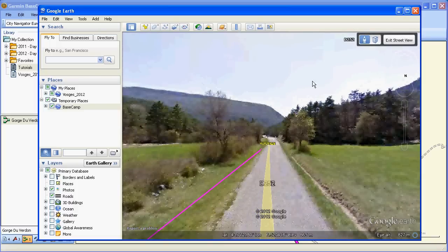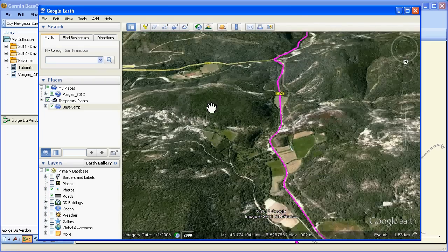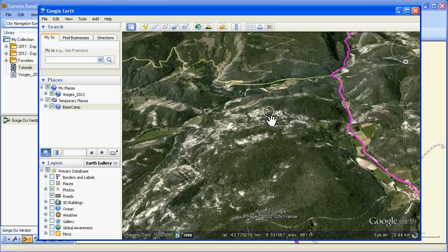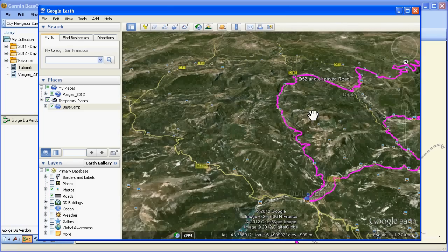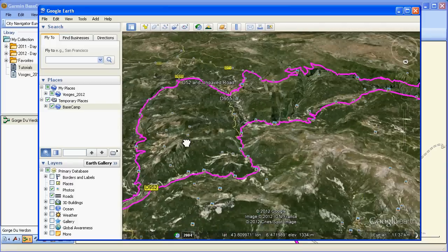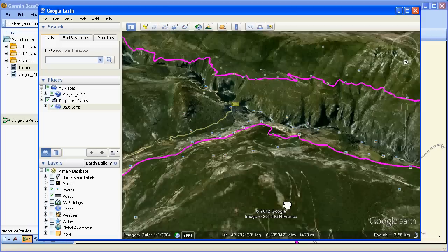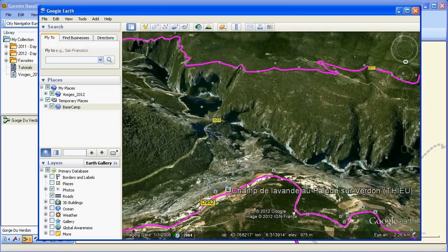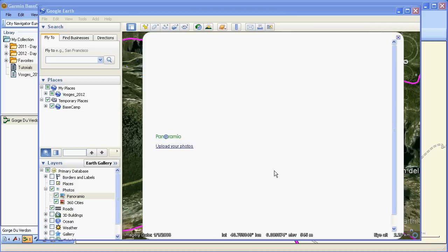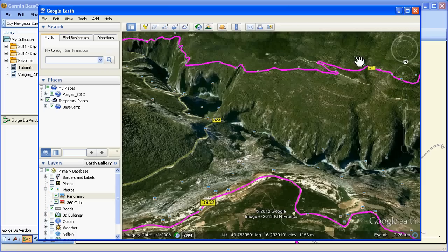Let's go to Exit Street View and see if we can see somewhere else. It's also quite good for checking out the lie of the land because you've got this relief view. You can also see some of the photographs — scenery or not.